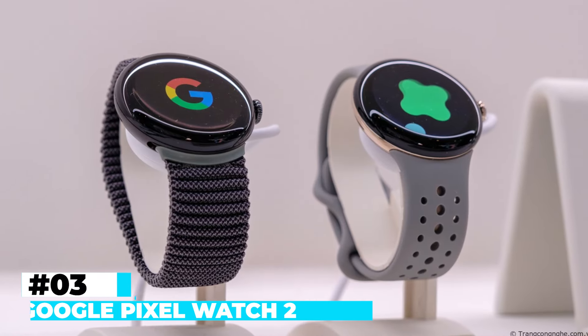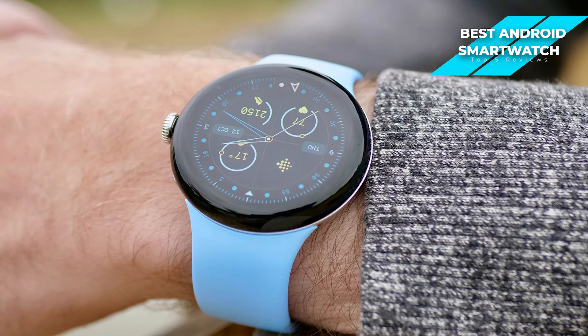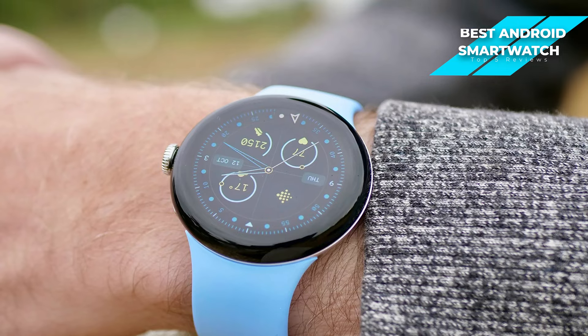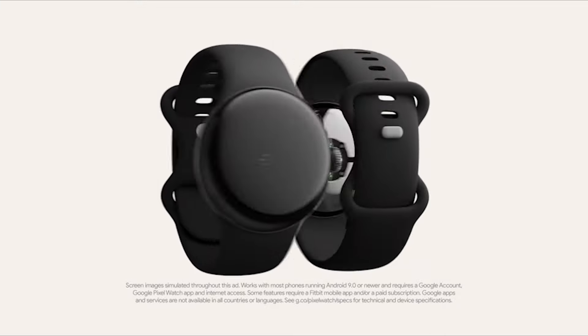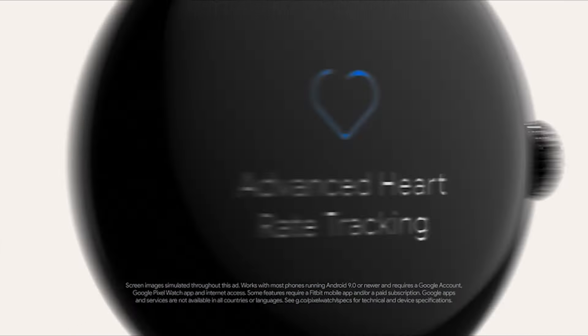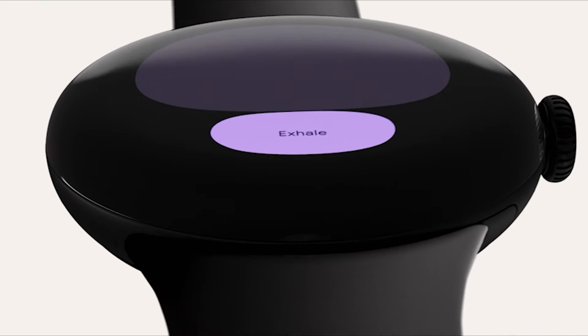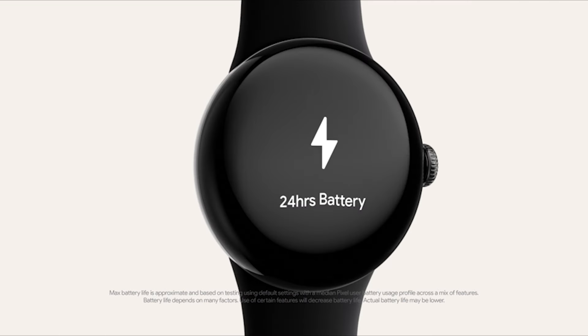Next up, I've got the Google Pixel Watch 2, which is my choice for the best Android smartwatch for daily use. The Google Pixel Watch 2 is a prime choice for daily use among Android smartwatches. It's tailored to seamlessly integrate into the everyday life of its users, offering a blend of practicality, advanced features, and a streamlined experience. One of the key attributes of the Pixel Watch 2 is its integration with the Google ecosystem, offering seamless compatibility with Google apps and services, including Google Assistant, Google Maps, and Google Fit.